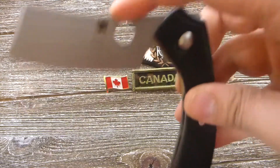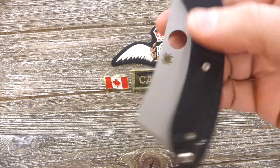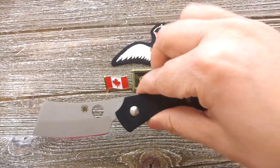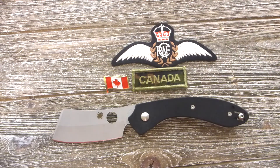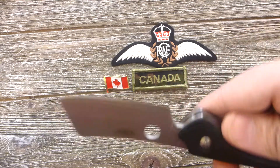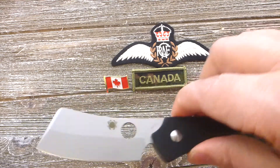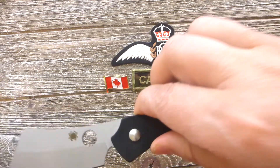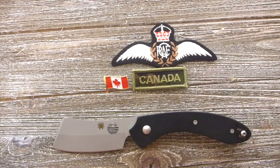Look at that wire pocket clip and the nice locking mechanism. The blade has a matte finish — specifically a bead blast finish. It has a liner lock. Again, this is a collaboration between Serge and Spyderco, and that is all for today. Thank you very much for watching Kier Mantra.